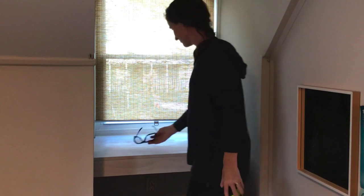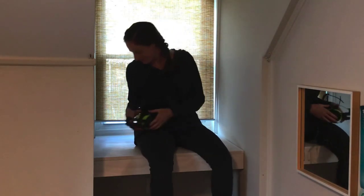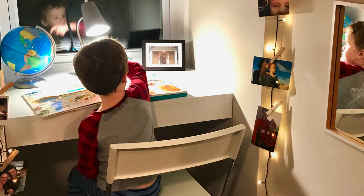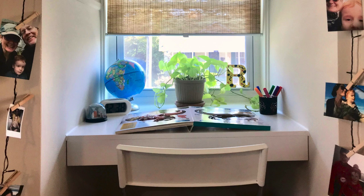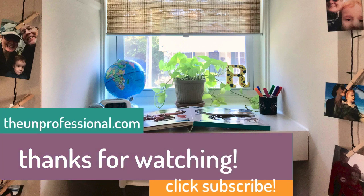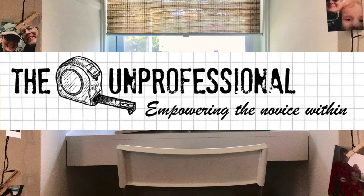And there it is — a dormer desk, which stayed a desk for all of a week before it turned into a fish tank stand. The fish tank is surprisingly heavy — about 175 pounds with gravel and water — so I reinforced the two-by-fours with a few extra screws. This is an easy weekend project for anyone looking to build a desk, or a fish tank stand, or both. Thanks for watching. This has been Laura from The Unprofessional. To see written instructions for this and other DIY projects, visit theunprofessional.com. If you liked this video, please click the like button and subscribe.